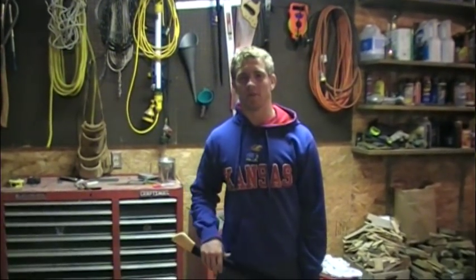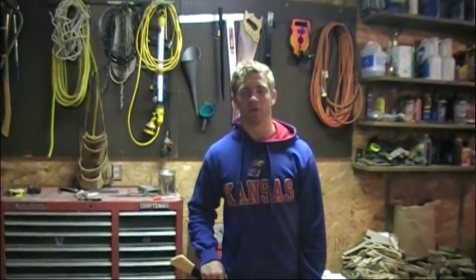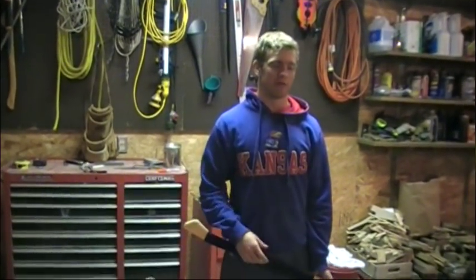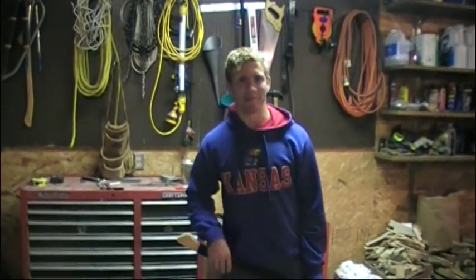Hey guys, what's up? I'm still alive. I've just been a little busy with stuff recently — haven't really had much time for making YouTube videos. Just been swamped with football, college visits, girlfriend. Can you guys believe that? I have a girlfriend. Crazy, I know. Anything can happen.